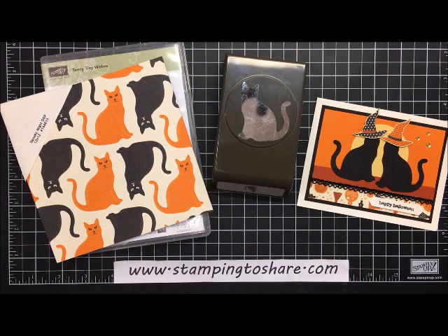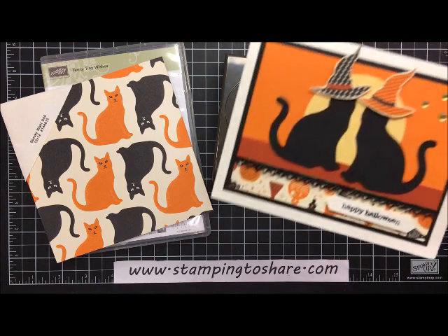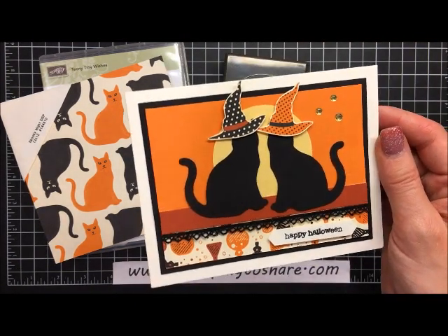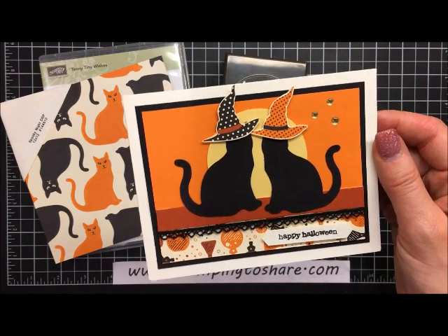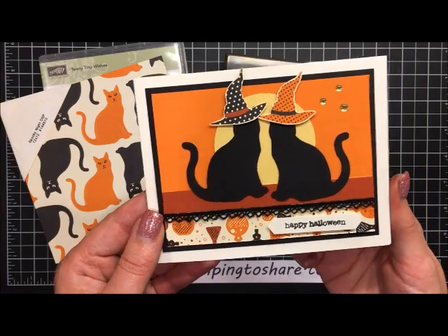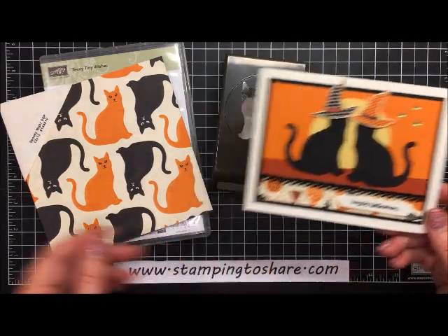Hi everyone, my name is Kate Kultoff and welcome to a Stamping to Share video. Today I want to share a very cute card that we made at Fall Flare. My cards at Fall Flare are a combination of swap cards I've received as well as my own designs. This particular card was a swap card I received from Lori Krause, one of my demonstrator friends. We've gone on a few trips together and I also knew her from Founders Circle — she is a very talented artist.